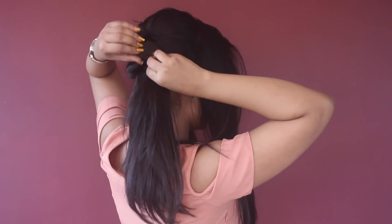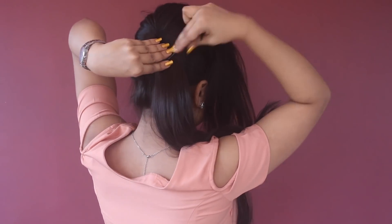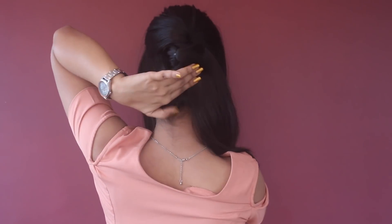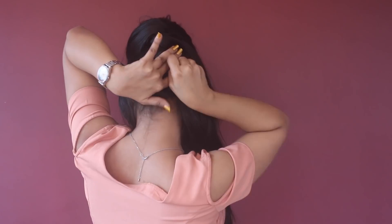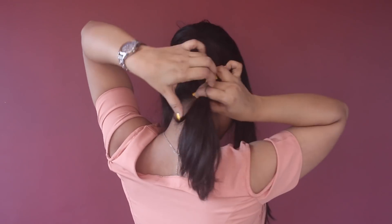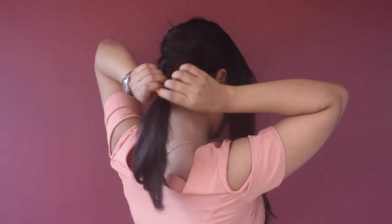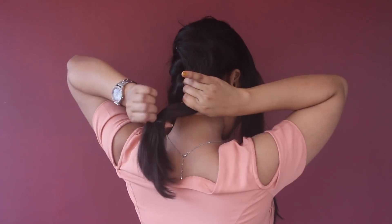This also makes your bun very voluminous. Now at this point I'm going to tuck my hair with some bobby pins — make sure you have tucked your hair nicely and tightly. Now I'm going to make a small ponytail here; I'm not making it purposefully, I'm just going to tie this rubber band to keep my hair in place.